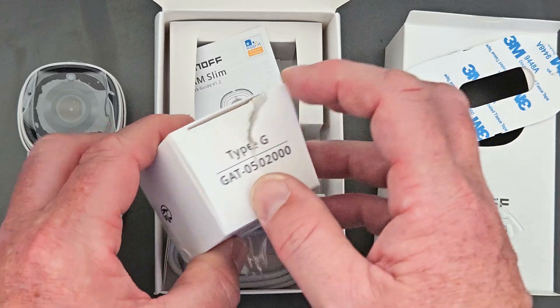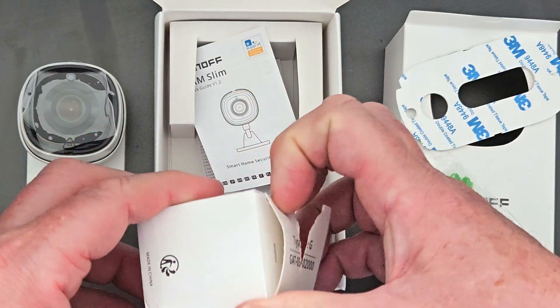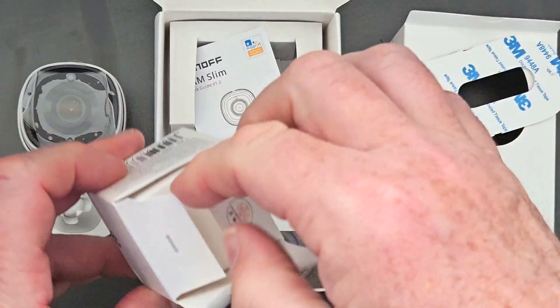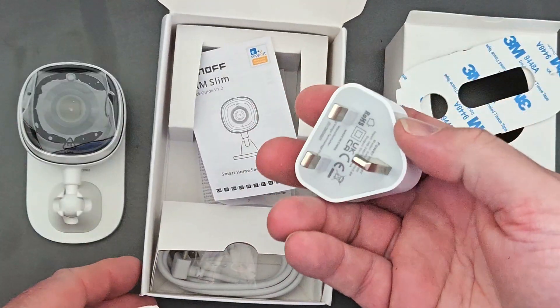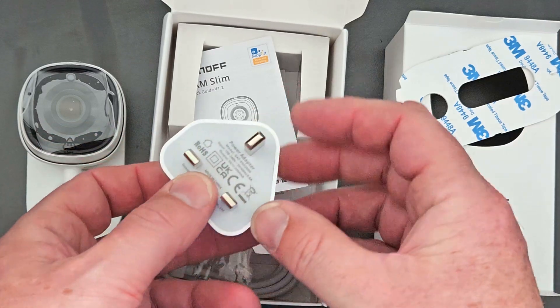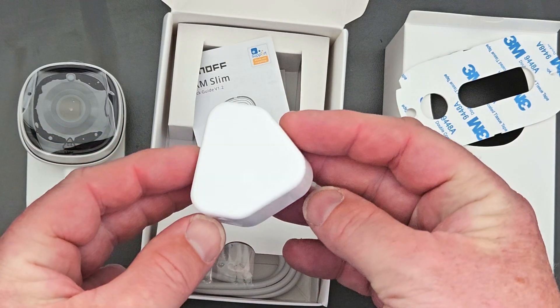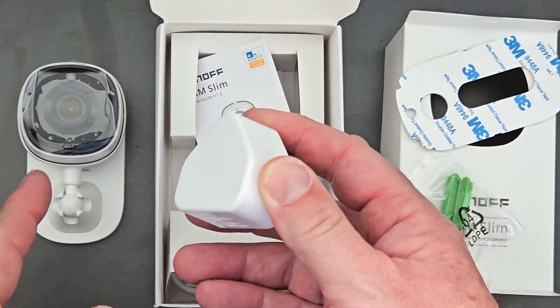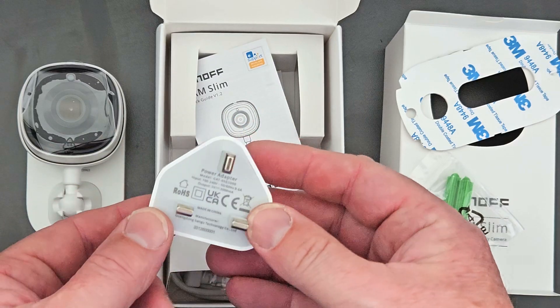For the UK, order a Type-G plug. Inside the power adapter box you don't get another cable — you just get a white USB plug to use with it. So make sure you order the correct one for your country, and you can order it on the same screen as when you order the camera.